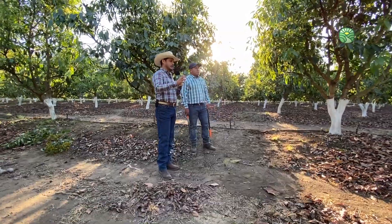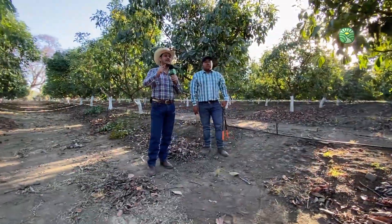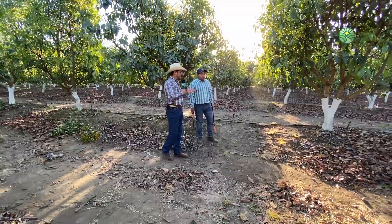Amigos, bienvenidos a una sesión más de Ruta al Campo. Sean ustedes cordialmente invitados a este programa, en el cual tendremos el gusto de presentarles al ingeniero Aníbal, que nos platicará acerca de la poda, los cuidados y la importancia de la poda en árboles de aguacate.